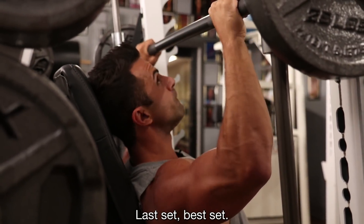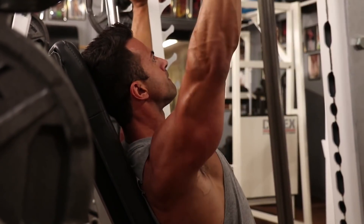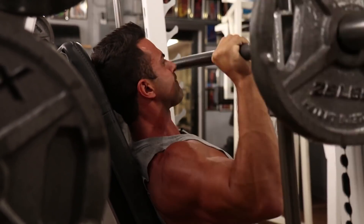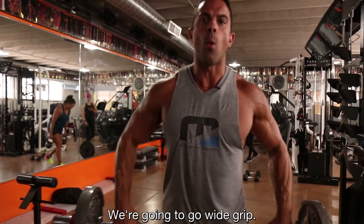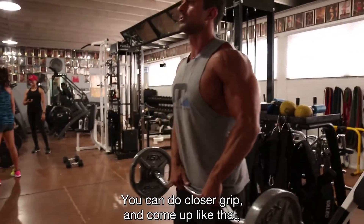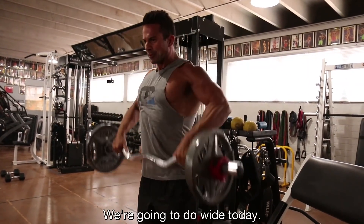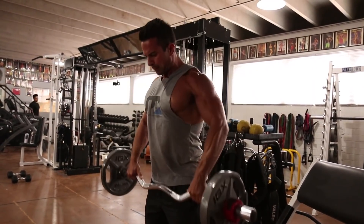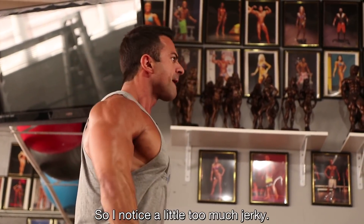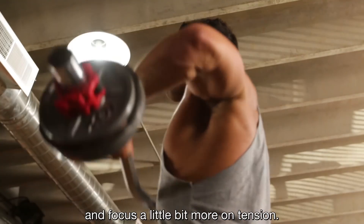Last set, best set. We'll do an upright row — wide grip. There are a couple of ways to do this: you can go closer grip and come up like that, or you can go out wide. We're going wide today. I notice a little too much jerky movement — you always want to squeeze the weights, not lift them. I'm going to lighten it a little and focus more on tension.